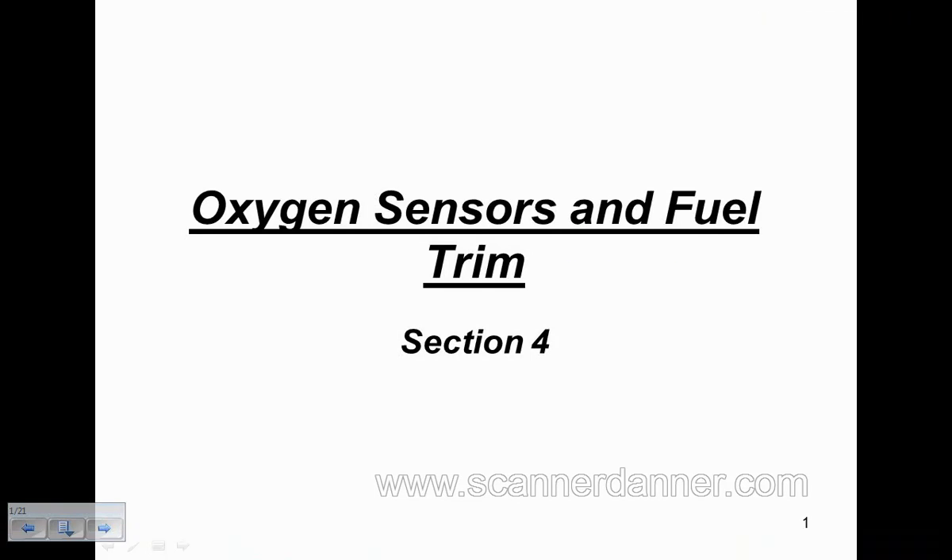Section 4: oxygen sensors and fuel trim. We did talk about some fuel trim in section 1, so this is going to be a little bit of a review for some of that. And then there are some other aspects that I want to teach you guys using fuel trim.